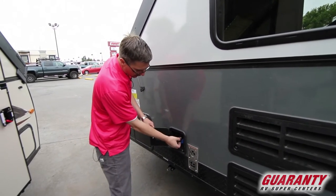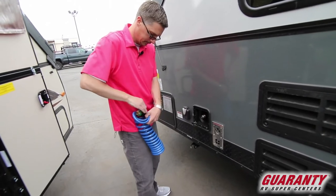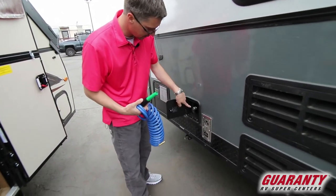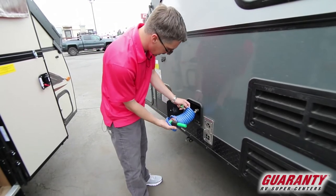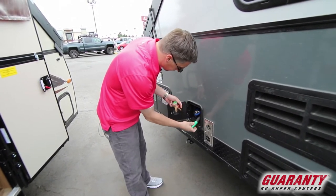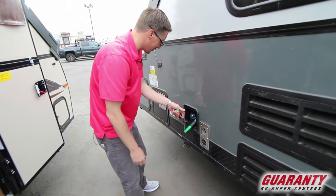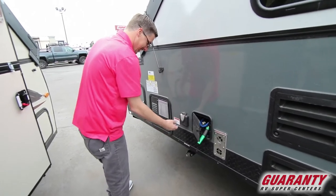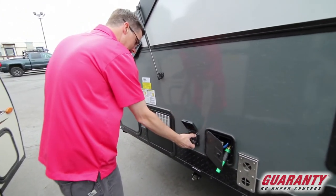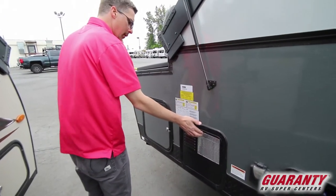This is a high-pressure sprayer here — you've got the hose and the nozzle right here, and it just connects on right there. Pretty nifty little thing to have. 30 amp power cord connects here. This is your water heater here.